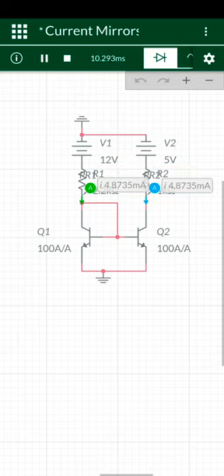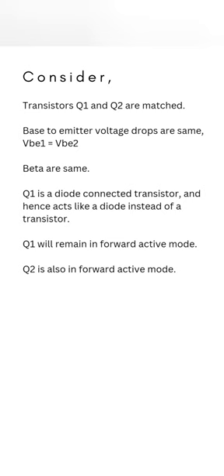Both currents are the same. These points are considered when designing a current mirror circuit.